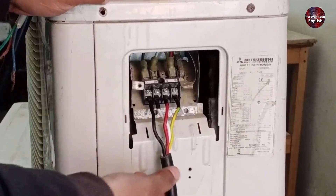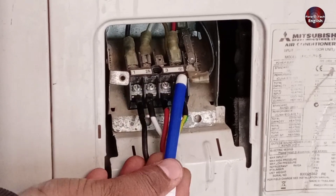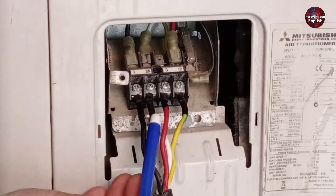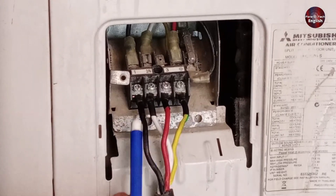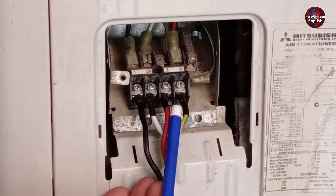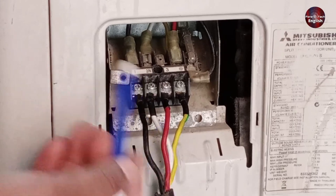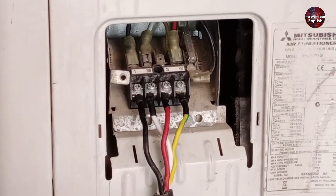We've moved to the outdoor unit. For the outdoor wiring, you can see points 1, 2N, 3, and earthing. We've connected the black wire to point 1, just like we did for the indoor unit. The white wire is connected to 2N, and the red wire is attached to point 3. You can also swap the wire colors and still connect them, as long as the same color wires are used for both the indoor and outdoor units. This will ensure the connections are correct, because the supply is coming from the indoor unit to the outdoor unit. Try to always start from the indoor unit and then move to the outdoor unit, and your connections will always be correct.